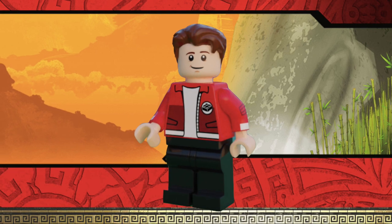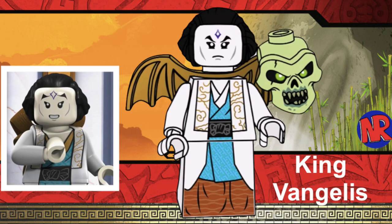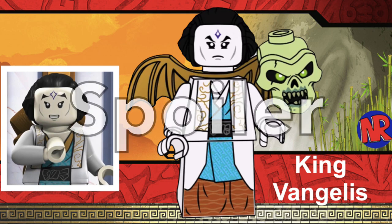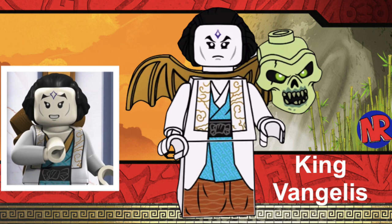Next, we have another minifigure from season 13, and he is King Vangelis, designed by Noah R. King Vangelis is a very cool character and I really want to see him in his regular suit. Spoilers if you haven't seen season 13 — King Vangelis is the bad guy, the villain, and he's actually the skull sorcerer. We've never gotten a version of King Vangelis as his regular form, where he has the wings and normal clothes like Princess Vanya. I'd really love to see a version of him just in his regular outfit.